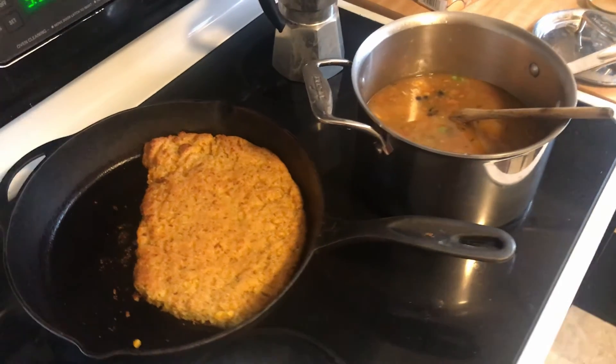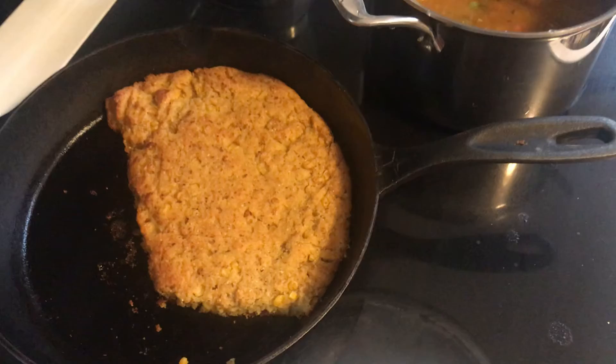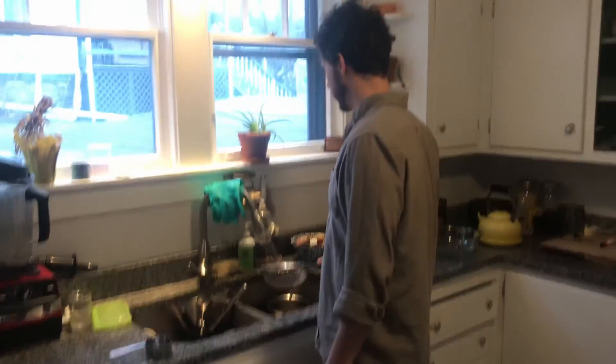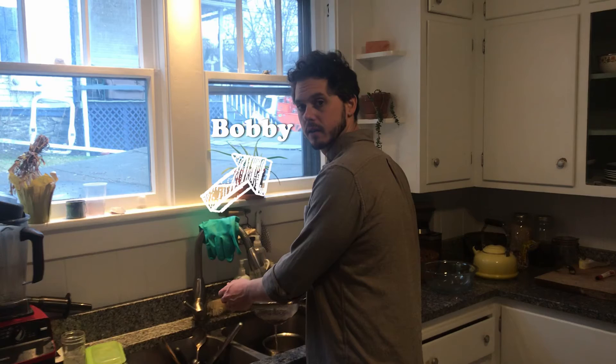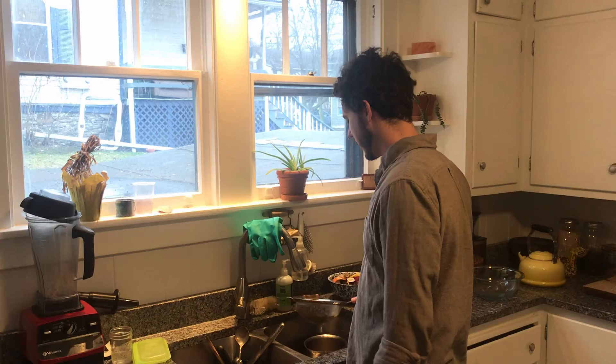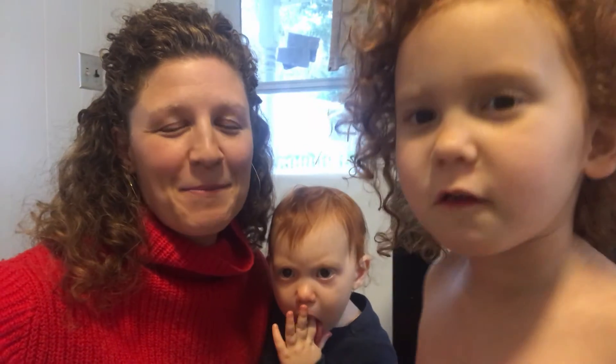Here's our half-moon cornbread with a nibble out of it because someone claims they were testing for doneness. I just wanted to show you how important it is to adapt when you're cooking with kids — we lost a bunch of ingredients to their mouths and the floor, so now we're making a half-moon cornbread. Bobby said it was the yummiest cornbread he's ever tasted and that it's so yummy it's naughty — and there's nothing even naughty in it. So it's a testament that you should make it.